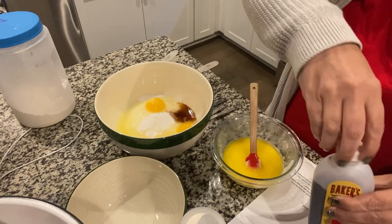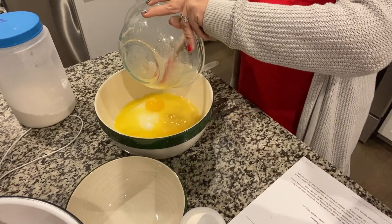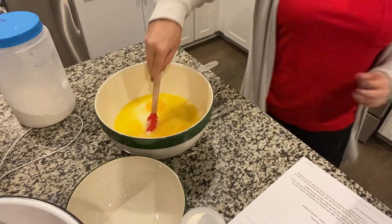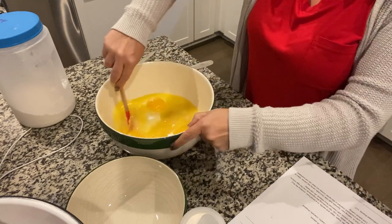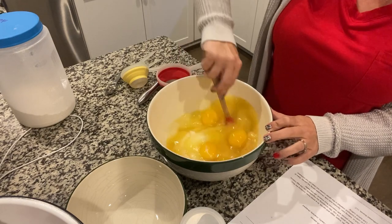Now I'm going to add the butter in. Here we go — now we're just going to combine all this together.